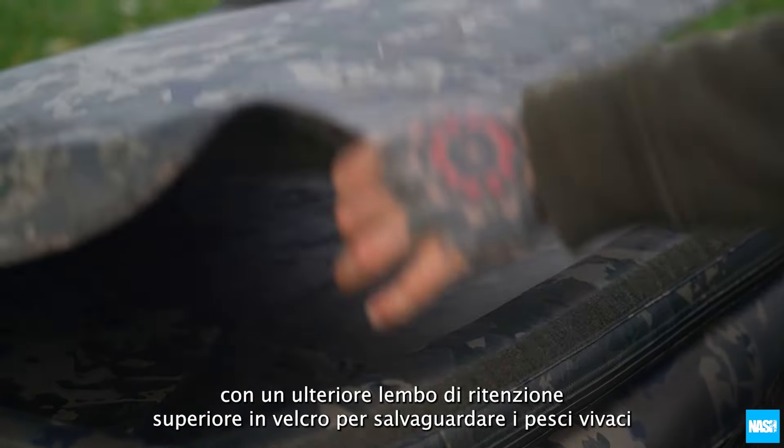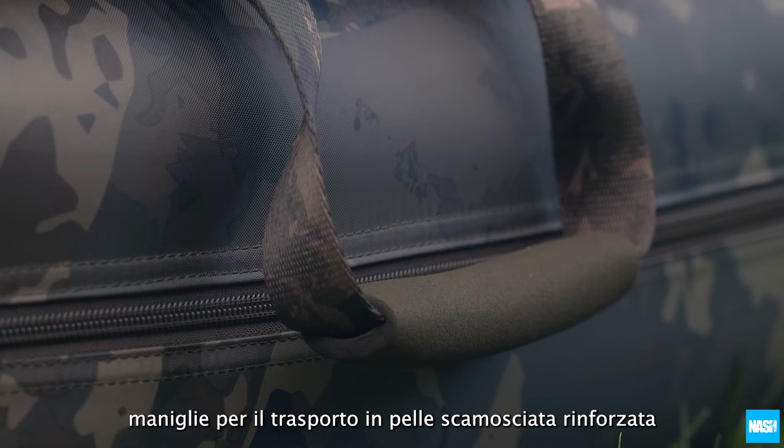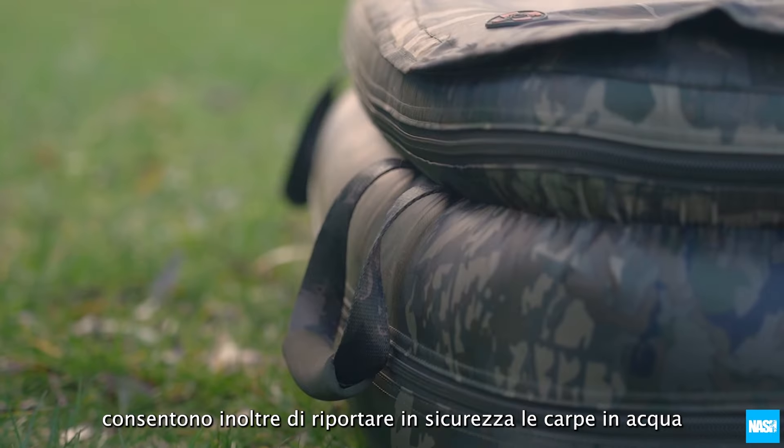With an additional velcro top retention flap to safeguard lively fish, reinforced suede and webbing carry handles also allow carp to be carried back to the water in safety.